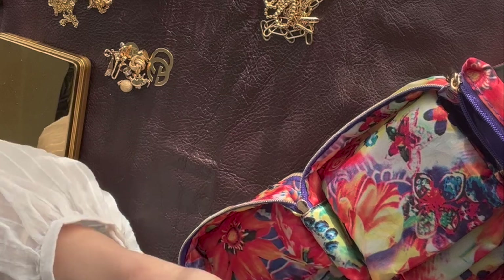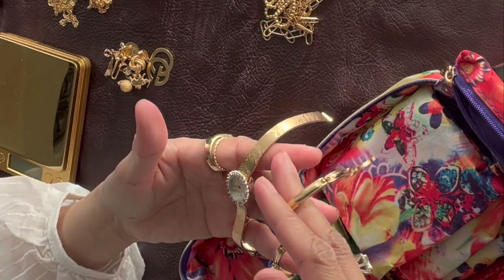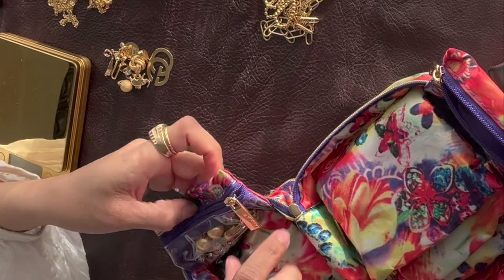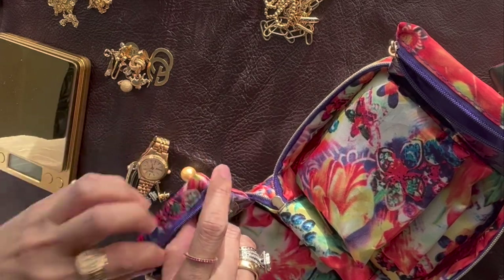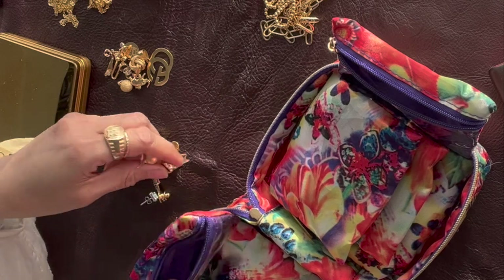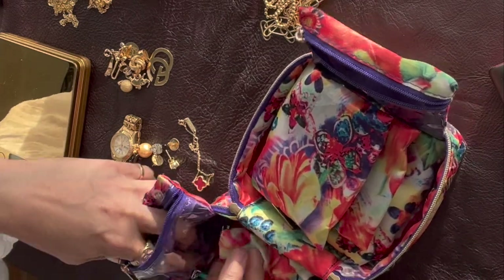The reason I'm bringing these to the Philippines is I want to give them away — to my mom, my aunts, or my sisters-in-law, the wives of my brothers. Now these are the items that are not real. I forgot I also put some non-real ones in here — sorry, they got mixed together.